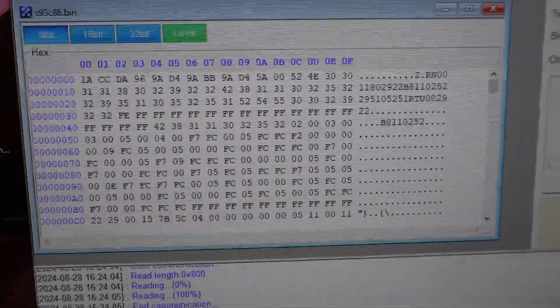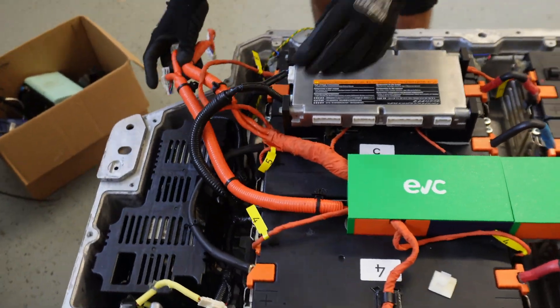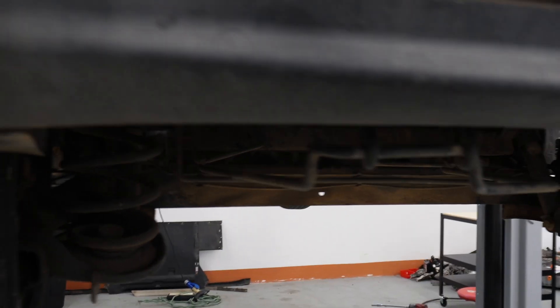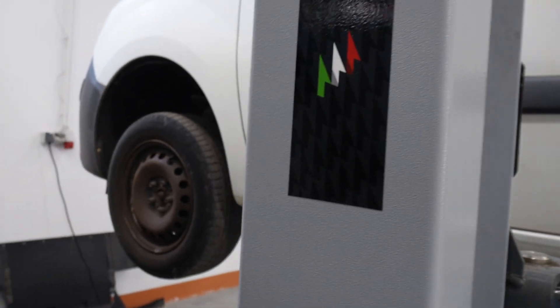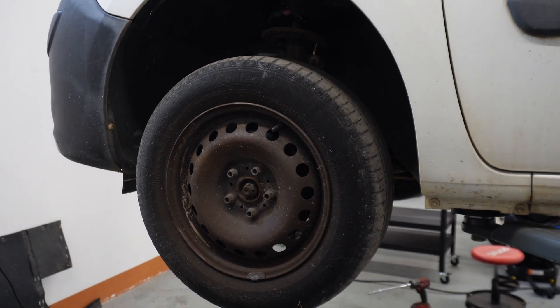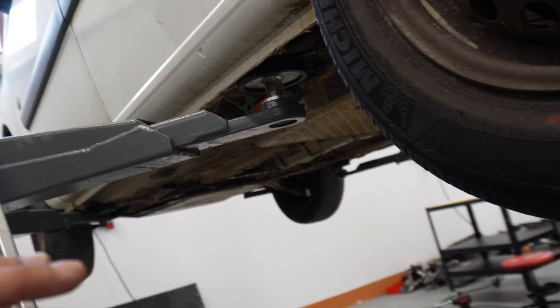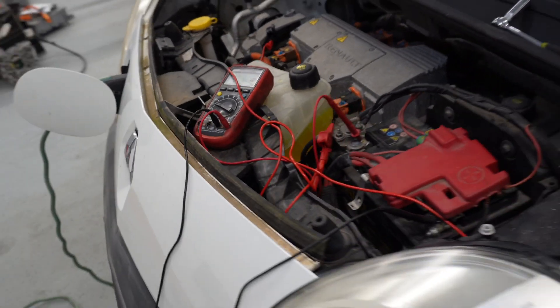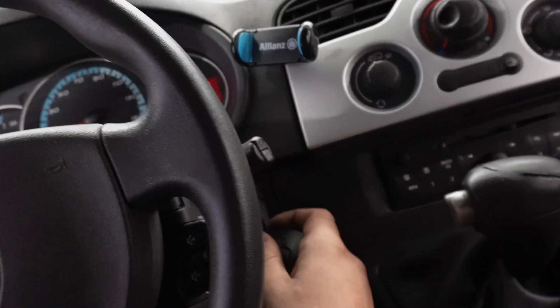We successfully read out the memory. It will be tricky to find where the state of health is stored. The battery is now inside the car — we need to confirm first that it works, then we will recharge, reset, and check for alert codes. It's always important to test for a ready state and confirm the wheels spin. We have spinning! Now we will assemble everything, recharge the battery pack to full, and do the first test road.